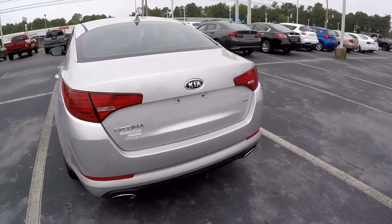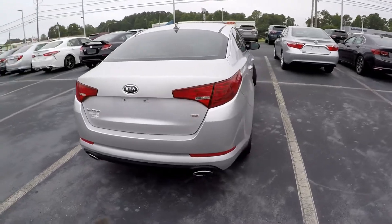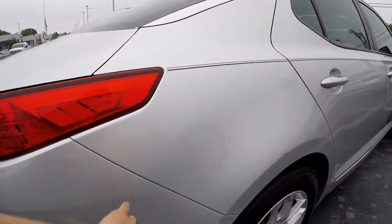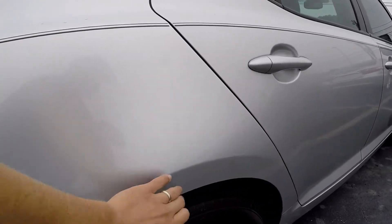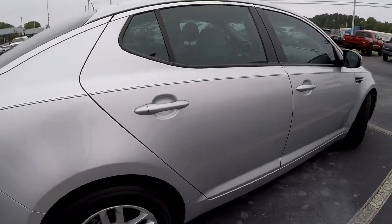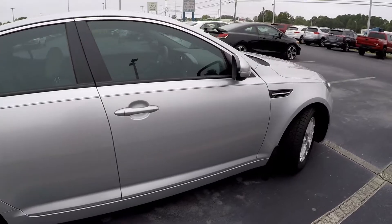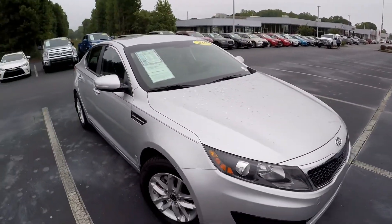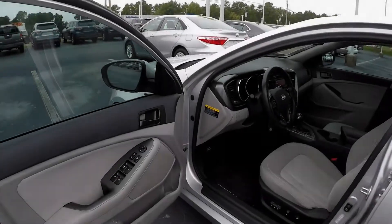We always look for scraping and scratching at the rear bumper — anything that might indicate any prior accidents or repairs. There's one little scratch, a little ding, and another little paint chip repair. Outside of that, the rest of the exterior looks like it's been well maintained.